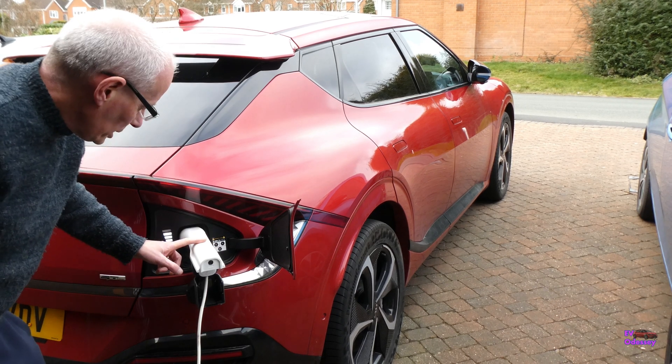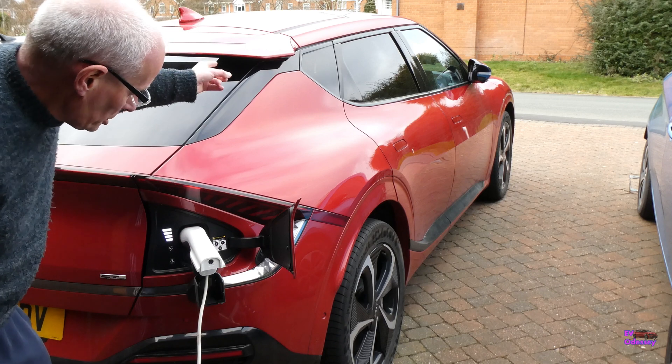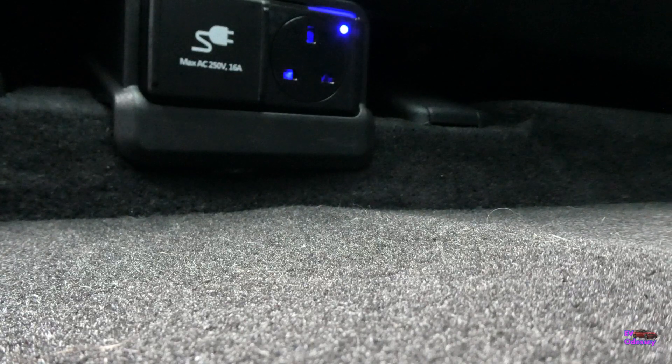Notice that when you plug this in, it also energizes the socket inside the car from outside. So if you've got anything plugged into the internal socket, it will come on when you press that on and off.